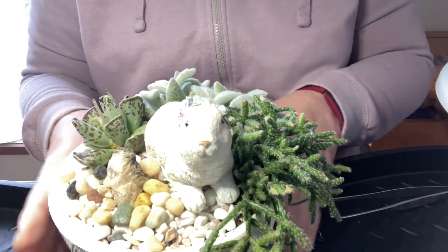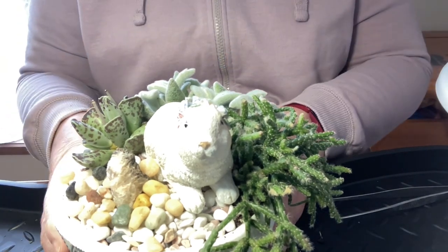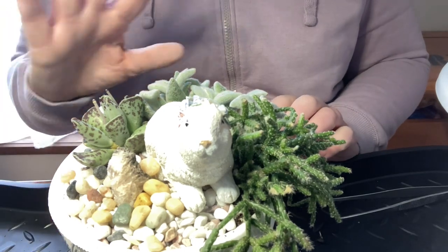If you haven't subscribed, please subscribe and hit the like button to say that you enjoyed the video. I will talk to you next time — thanks for watching, bye!